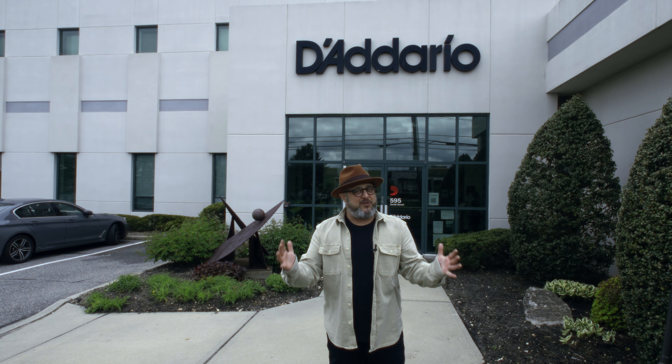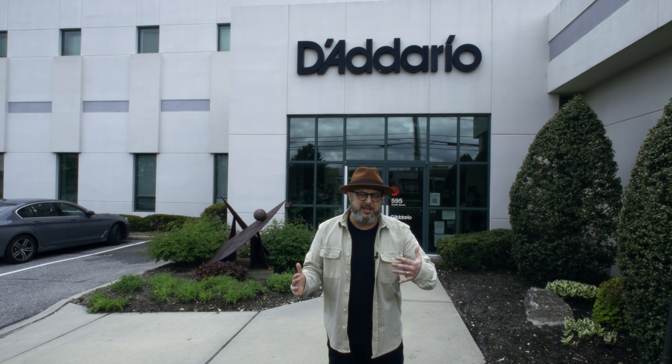I just realized I only have my guitar and no other supplies, so my friends at D'Addario are gonna hook me up and you're gonna come along with me. So let's check it out.